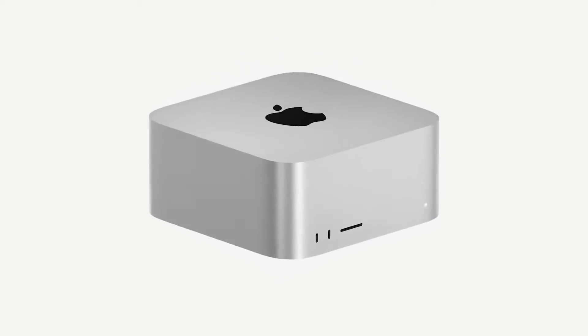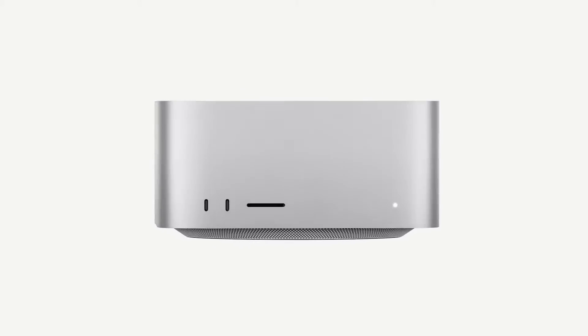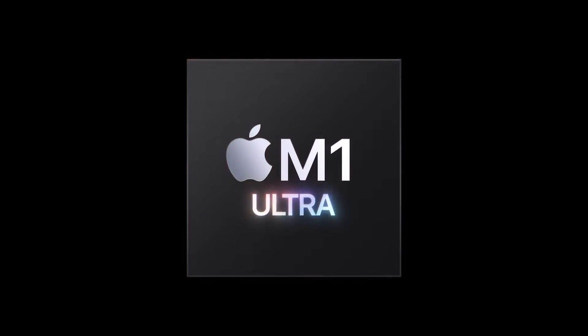Hello, my name's Gary Sims and this is Gary Explains. I'm sure you're well aware that Apple is in part of a two-year transition, moving away from Intel processors to its own in-house processors, which are known as Apple Silicon. Yesterday, Apple had a big event where it talked about what it was doing next as part of this transition, and it announced the Mac Studio and the M1 Ultra. So if you want to find out more, please let me explain.